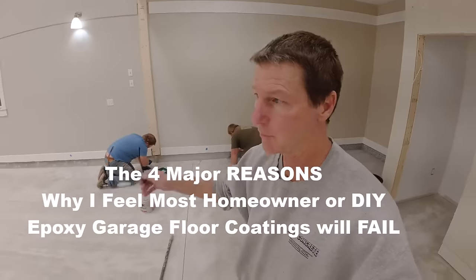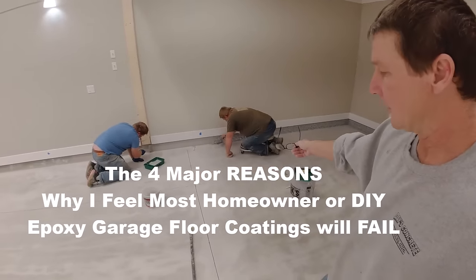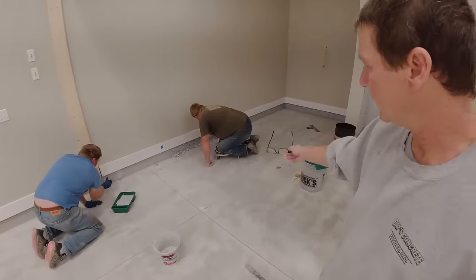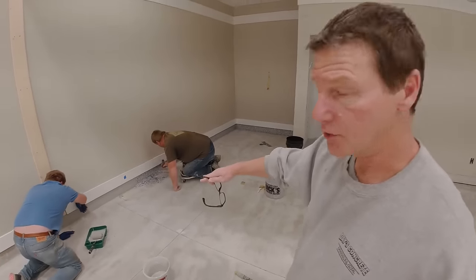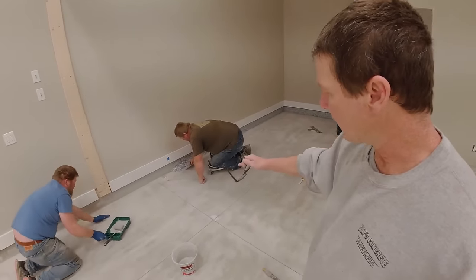What we're doing is we're flaking the upright of the wall. This is basically how we do it. We just roll the stuff on, one guy comes behind with the flake, we dump the flake on the floor, he just trowels it up the wall, and the flake sticks to the coating. Just a little bit of a process.